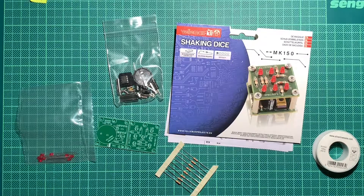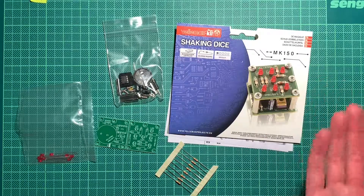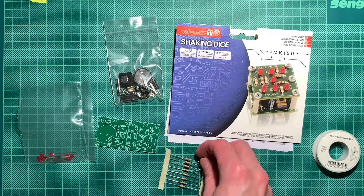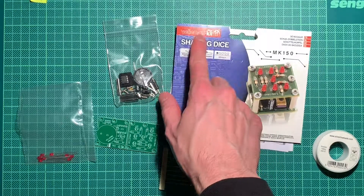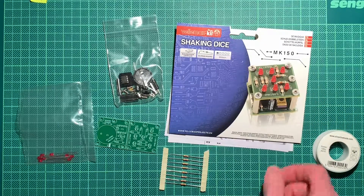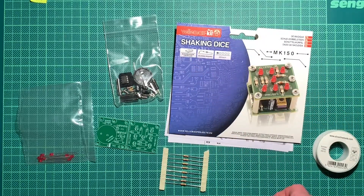Hello, welcome and good evening! For a short little soldering project — I got this kit here as a gift. It's rather gimmicky I would say, it's a shaking die or dice, whatever you want to call it, by a fellow named... I think they might be German and they have all kinds of little tinkering electronic kits.